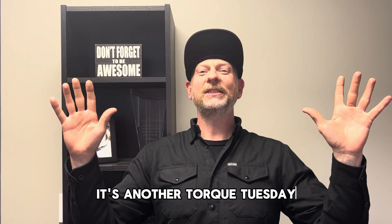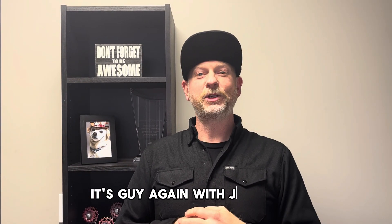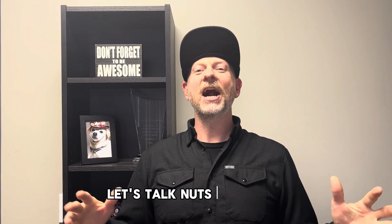It's another Torque Tuesday! It's Guy again with Juice Bikes. Let's talk nuts and bolts.